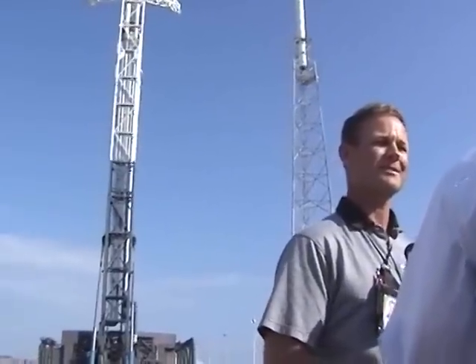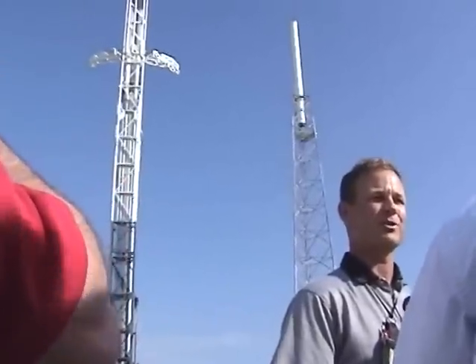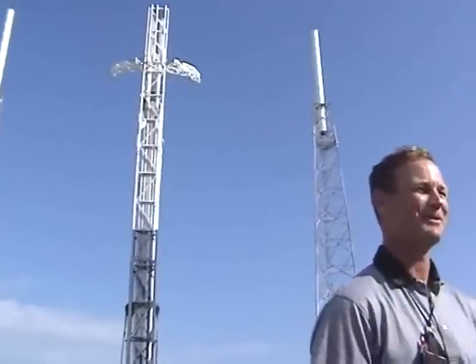Scott Henderson, Space Exploration Technologies. My title is Director of Mission Assurance — and tour director as well.